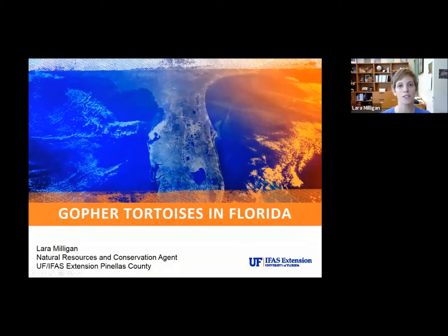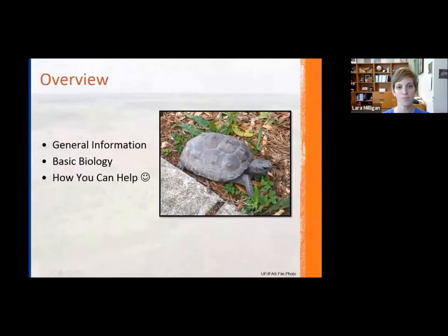Today we're going to be talking about gopher tortoises, specifically focusing on gopher tortoises in Florida. I'll briefly talk about their range outside of Florida, but the focus will be within the state. I'm going to go over some general information about the species, some more detailed information going into basic biology, and then ways that you can help the gopher tortoise — as we always include in our Wildlife Wednesday webinar series.